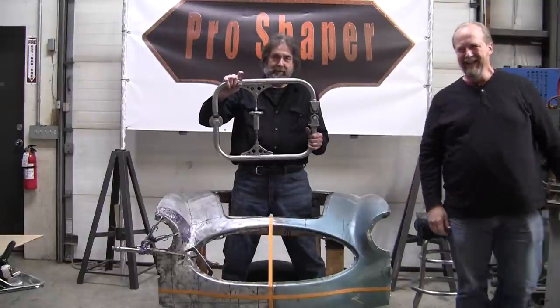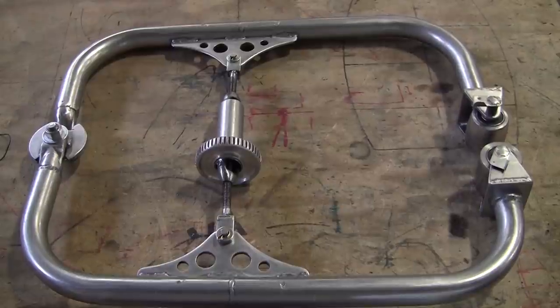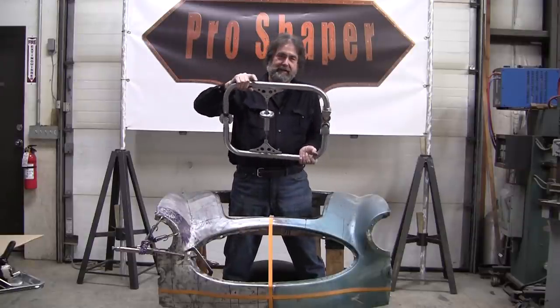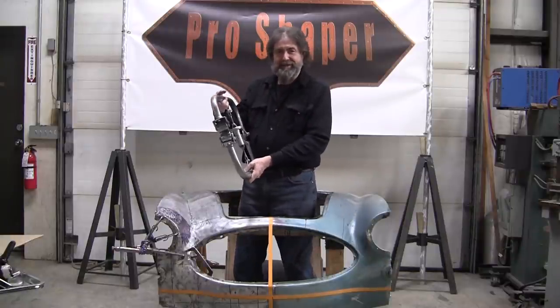You need the right tool. I said we were going to make a mobile English wheel. Eric and I conjured this up. We stirred up the pot, found all the ingredients in the shop, and we welded them together with a TIG welder. And then Eric likes to polish — I'm going to the warehouse to polish my knob.